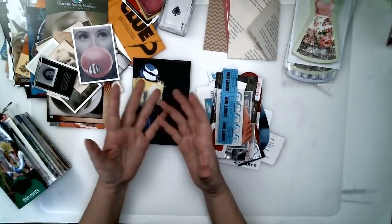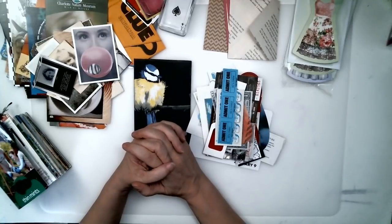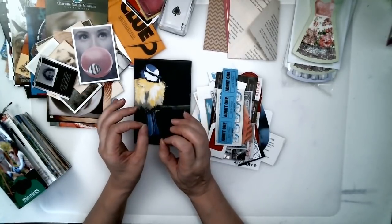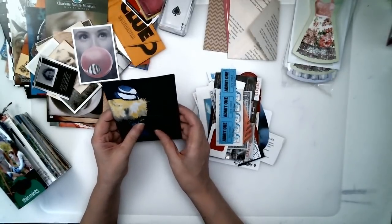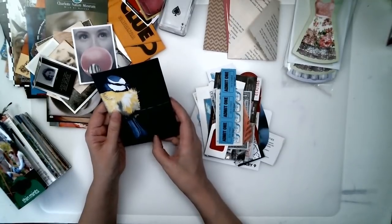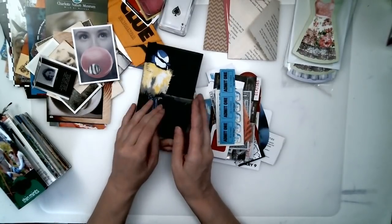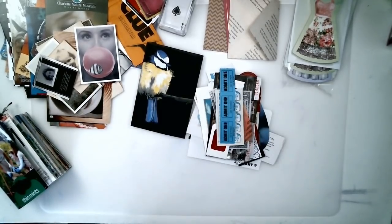There are so many other ways that you can do journaling cards — this is just a fraction of what you can do with them. There's so much more, sky's the limit. Go out and make some journaling cards! They are a lot of fun. Thanks for watching! Bye-bye, see you next time.